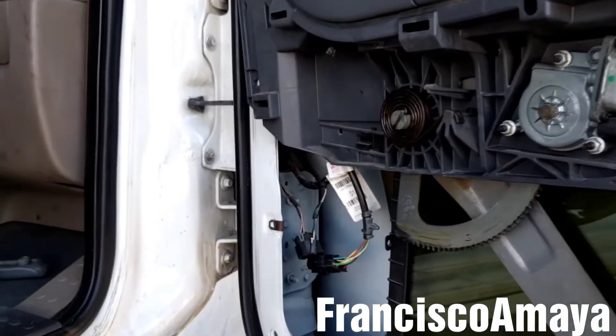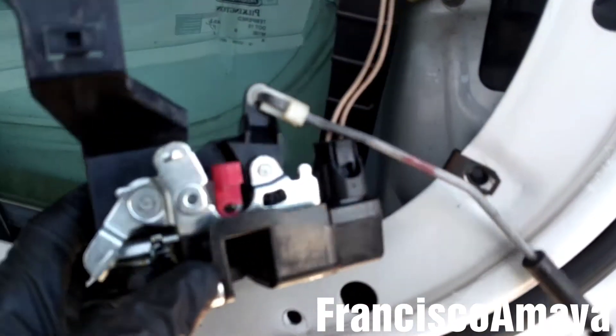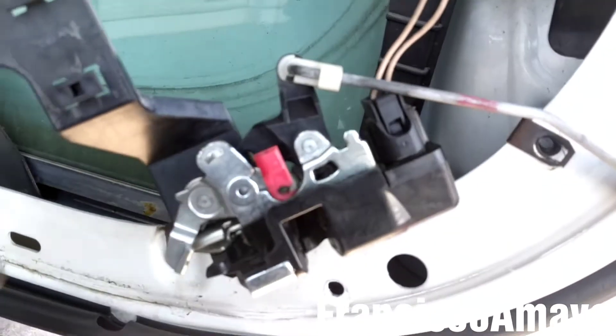After inspecting the door, I found out that the lock itself is the one that is damaged. This is the Cascadia lock.